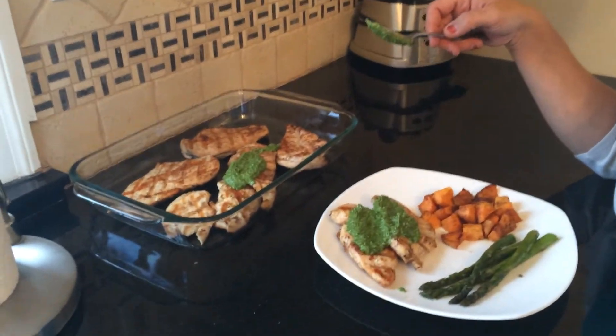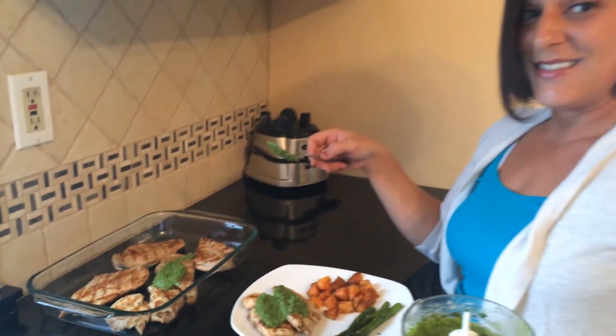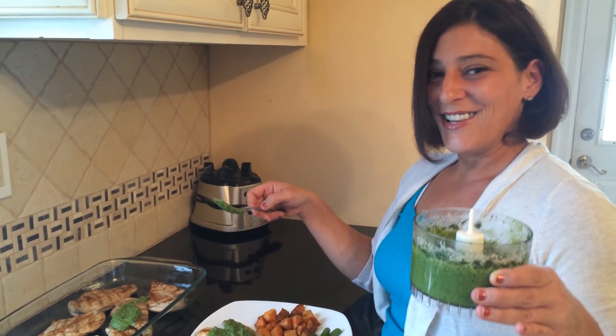So I hope you all enjoy this quick, easy, fresh, homemade pesto that you can use more than once. Enjoy!